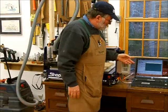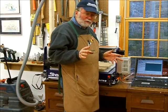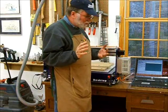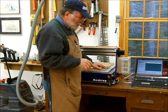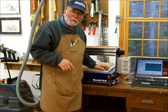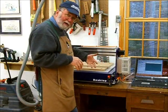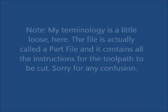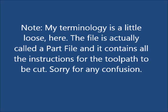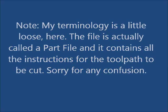The ShopBot is driven by a computer program — there are actually three separate computer programs that come with the machine. The one on the screen right now is the actual driver, the ShopBot software that drives the tool. When the tool cuts, we call that a tool path, and it's actually a computer file called a part file that contains all the instructions for the tool path you want the router to follow.